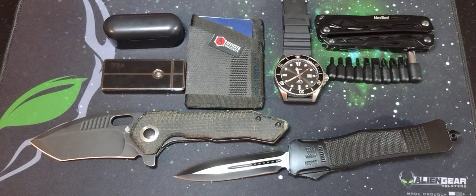And that is my EDC. I hope you guys enjoyed this. I hope to see you in the next video. Remember to like, comment, share, and subscribe. Thank you all very much — I'll see you in the next video.